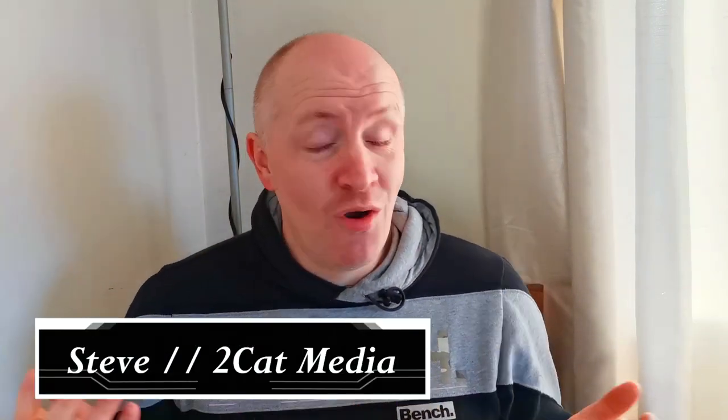Hi guys, I am Stephen, 2CatMedia, and welcome to another video — welcome to the channel in general. Welcome, my friends.